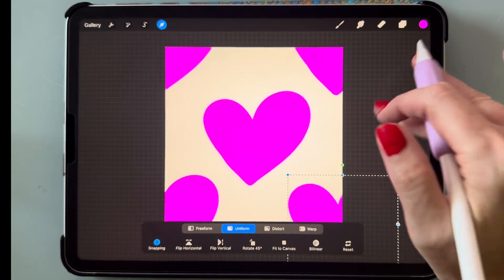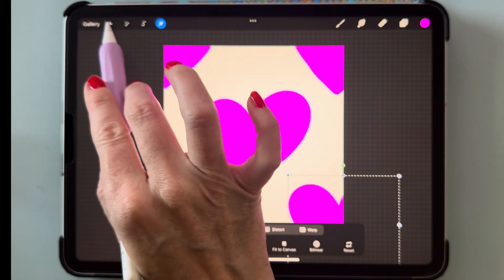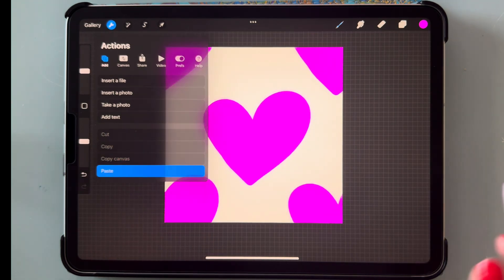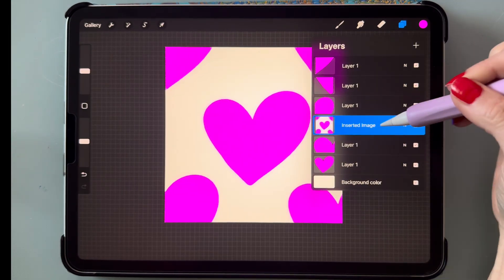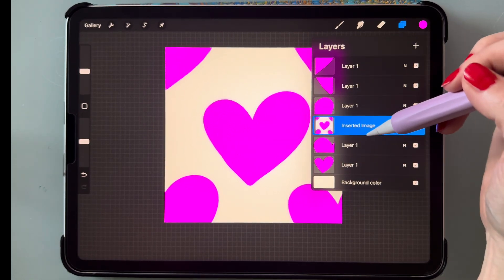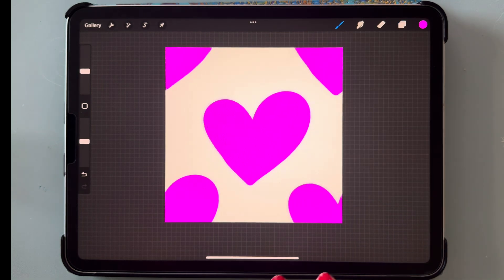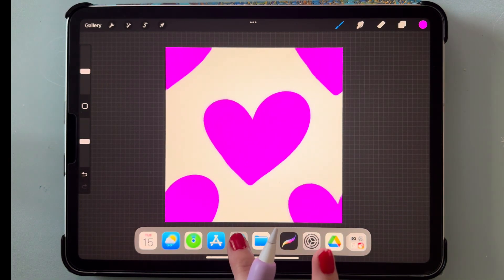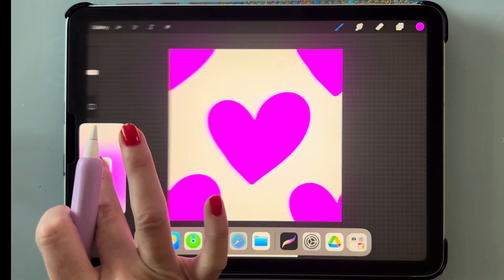Now we have our pattern set. Go to the wrench tool and we're going to copy the canvas and paste the canvas — this just makes a screenshot of the pattern we just made. To test this pattern, do a split screen and drag over Safari.